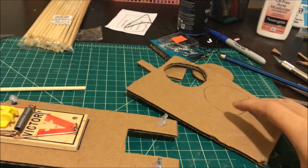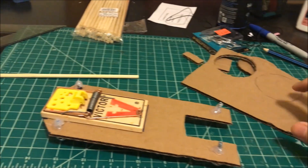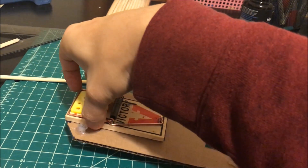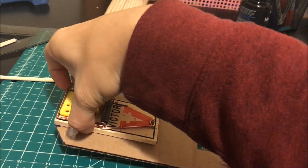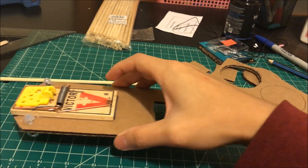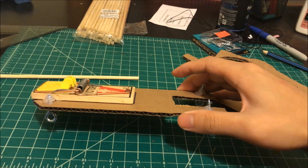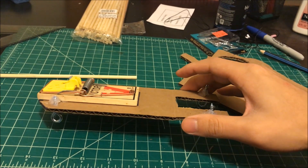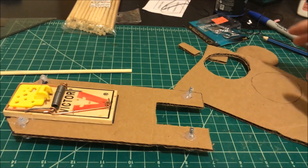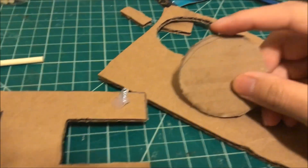There's really no amazing secret to building a mousetrap car — it's really simple. You're using the mousetrap's stored potential energy and converting that into kinetic energy. If you can harness that mechanism then you are able to propel your mousetrap car forward. What I've done here is cut out wheels — I've roughly sketched out the wheels.